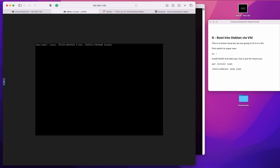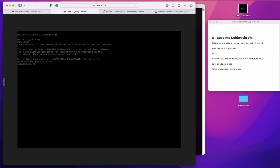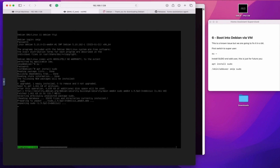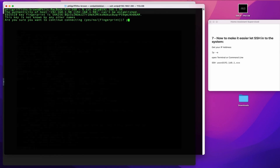Next we're going to go into super user and install sudo. The reason I do this is because a lot of the time when you're following guides online, they often use the sudo command and the base Debian 11 install doesn't have this included. So install it, add yourself as a user. The next step: get your IP address and SSH into the server — this just makes it a little bit easier for future commands that we're going to run.